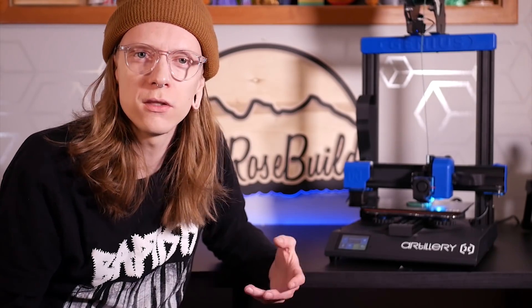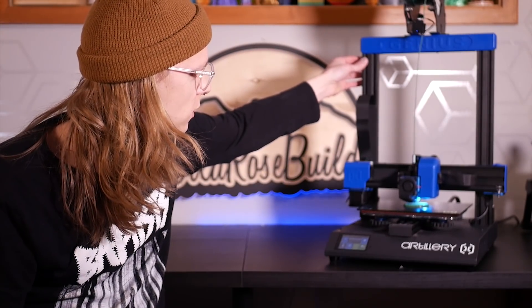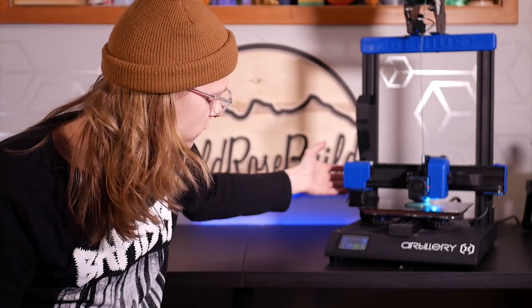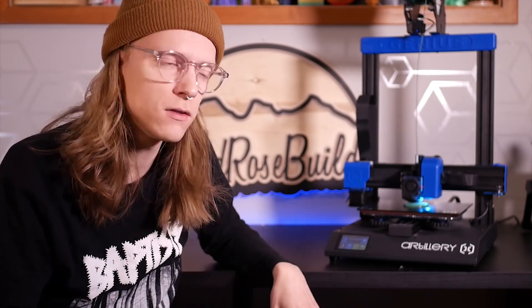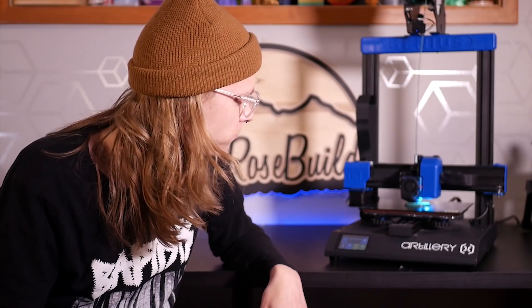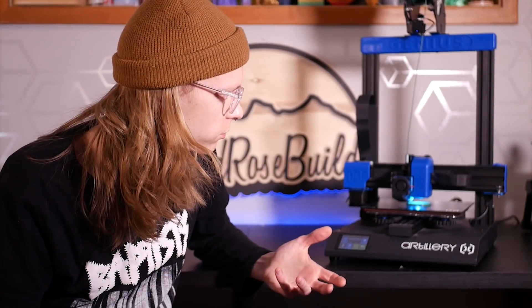Assembly on this machine was super easy. It comes in two parts — everything's pre-assembled. You have the Z gantry and X-axis already assembled and it just slots in. There are two ports that click in so all your connections are made for you with no wire running required. It also has hall effect sensors for the end stops, which is a cool and very reliable feature.